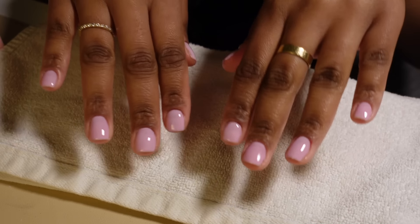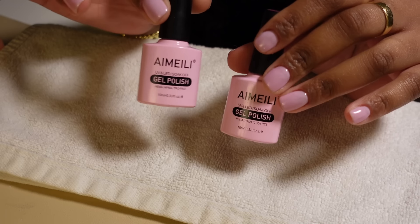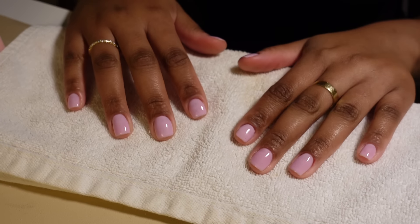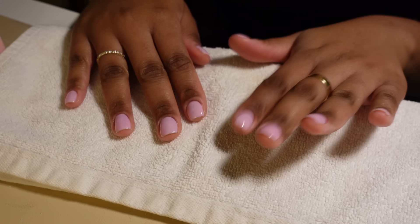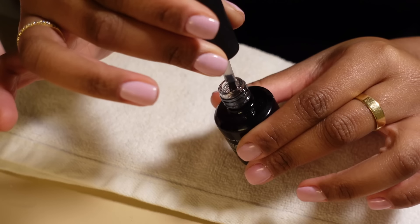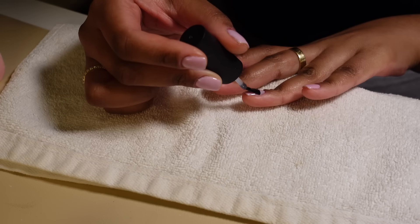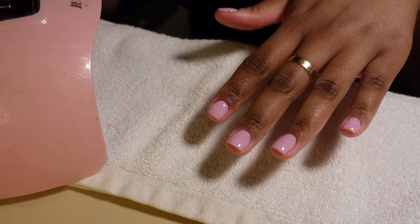I'm almost finished. This is what the pink looks like — very pretty, I love this color. It came in a pack of four — I'm using shade 19 and shade 65. I used two coats of the main color and one coat of a sheer pink. You can definitely leave it like this if you want — it's very natural and pretty. But I do like to add chrome because it elevates it. I'm going to put a top coat on first and then add the chrome. I'll do a very thin but even layer on each nail so the chrome sticks to it. Then I'll cure the top coat for 60 seconds.